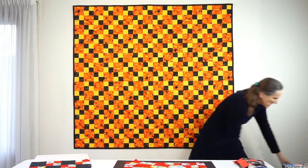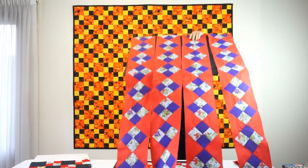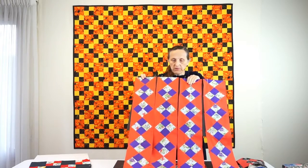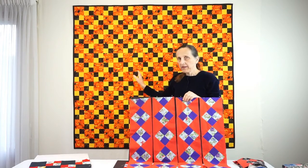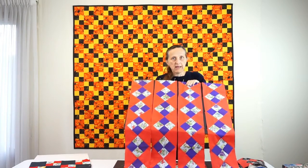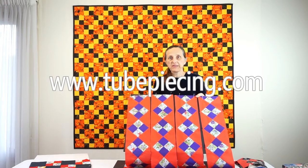It is also possible to get four-patch blocks on point. Here are rows of four-patch on point. I made these with a slight modification of the method, but I needed to use two-pass piecing here — but that's material for another video. If you want to know more about working with tubes, visit my website at www.tubepiecing.com.